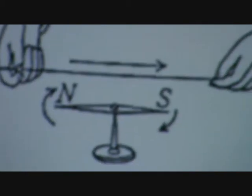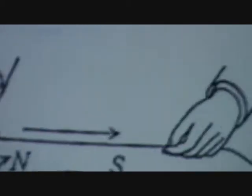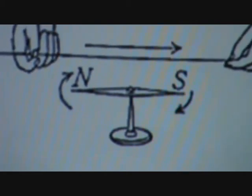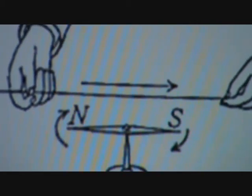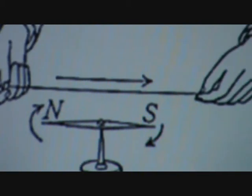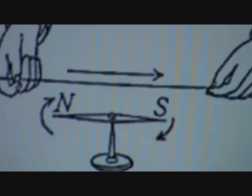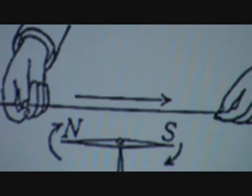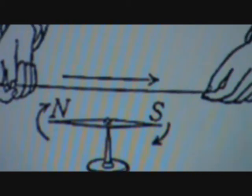This is the activity we are going to conduct. We will have one current carrying conductor, under which a magnetic compass needle is placed. When the switch is on, the magnetic compass needle will be turned.